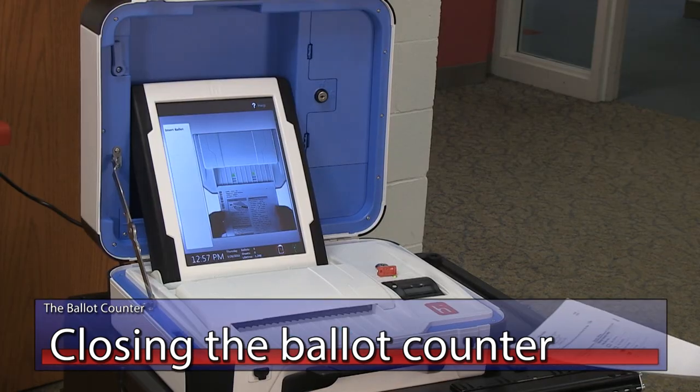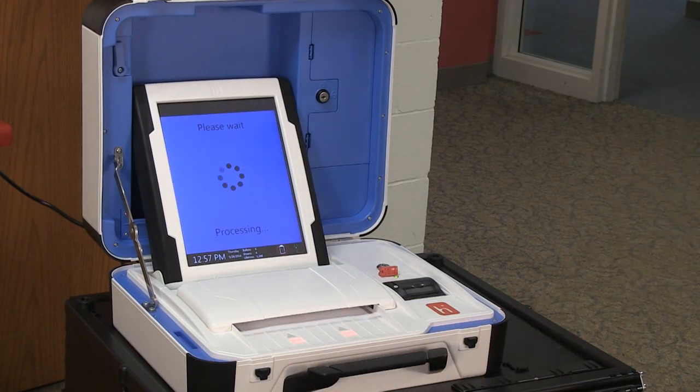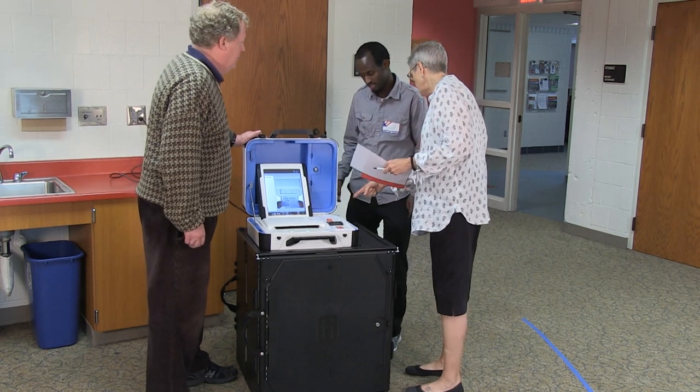Closing the ballot counter. At the close of polls, once the last voter has cast her ballot, you may close the ballot counter. For this process, you will need the ballot counter, the voting equipment keys, the step-by-step closing instructions from the red folder, and the official certification form for the ballot counter.